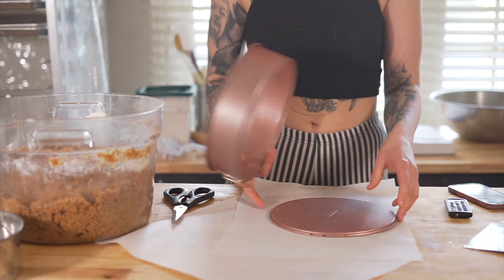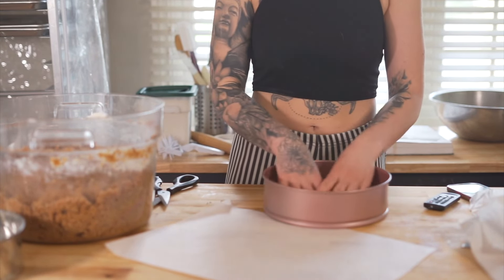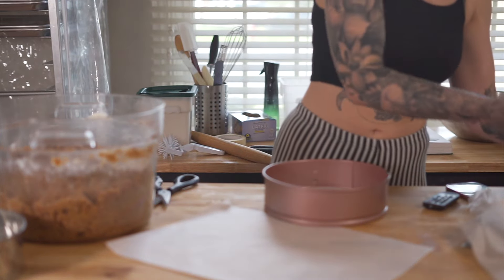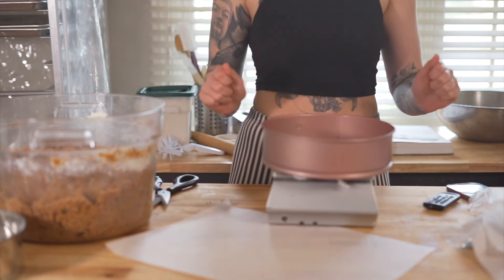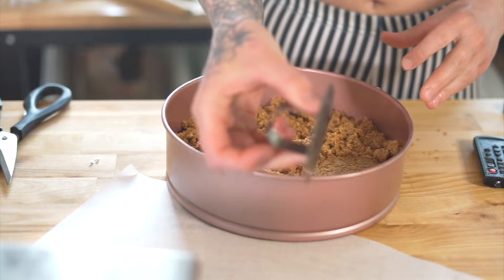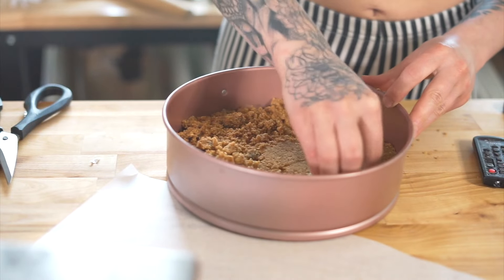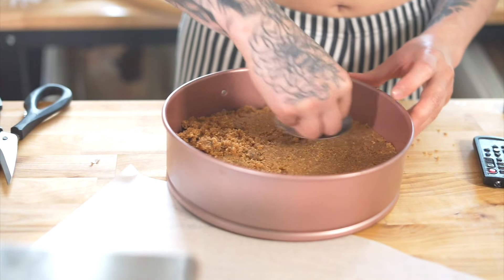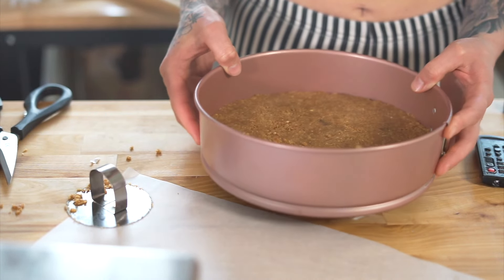I like to use a springform pan because it gives it that really nice beautiful height. So I lined my nine-inch springform pan with some parchment and I'm going to weigh out individually how much graham cracker crust I need — that way everything is consistent and even. To press it down, I'm using this cool little thing; if you have a hamburger press you can use that, or a cup, or anything with a flat surface, or you can just go in with your finger and smush it down. Now that this is nice and leveled, I'm going to bake this for about eight to ten minutes at 350.